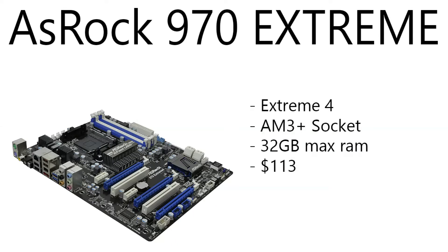Moving on to the motherboard, we have the ASRock 970 Xtreme4. This is an AM3 Plus socketed motherboard, 32 gigabytes of RAM max, and it's only running $113 right now.